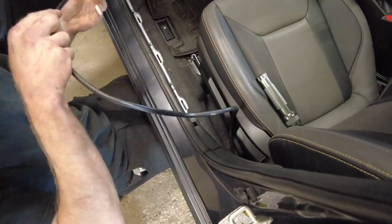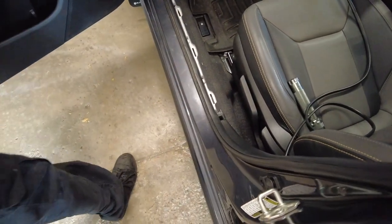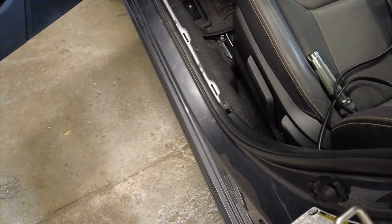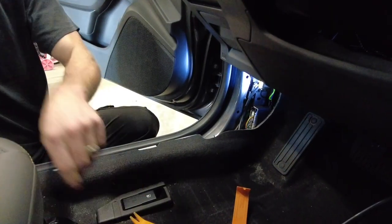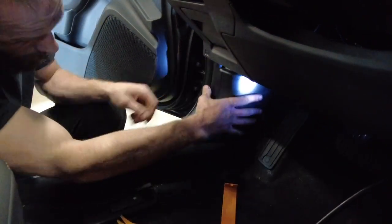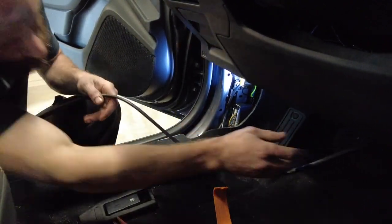Coming up from the footwell we're going to go straight across under the dash and then down the side. So far we've ripped up one panel - it just popped straight out - to where the foot plate is. This panel right here will be the next one to get pulled off. In the driver footwell there's a plastic trim piece that comes off. We use the trim removal tools to pop it off - it's just little Christmas trees - and that's where we're going to run the ARB cable behind and then down the side of the vehicle.